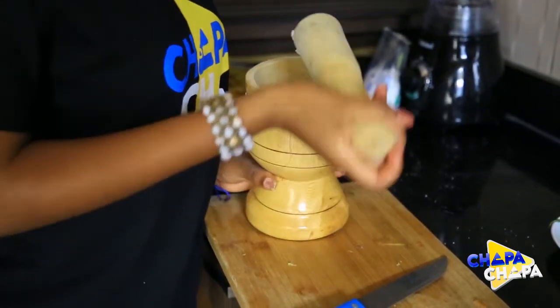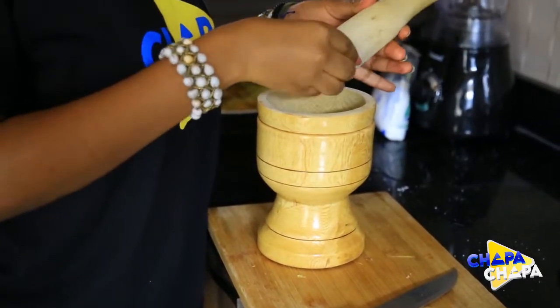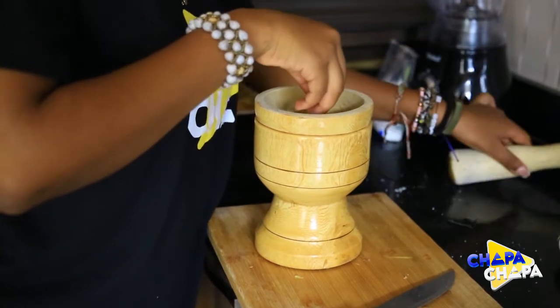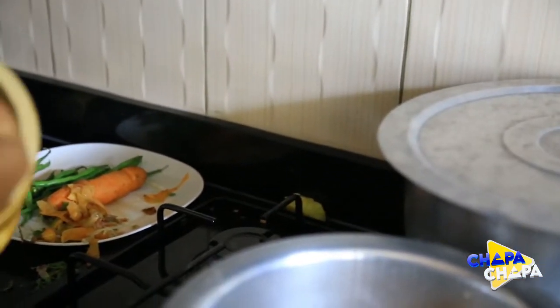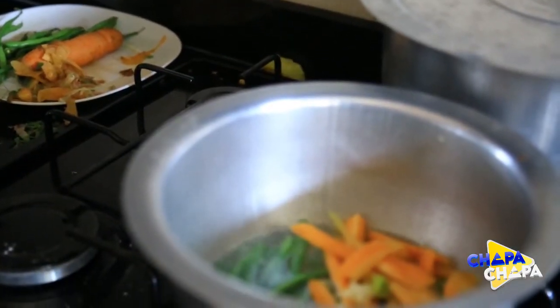When we turn the chicken in, we turn the chicken into the bowl. This is the chicken — cook it for a little bit.